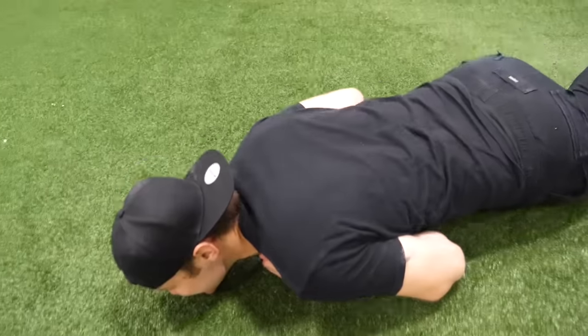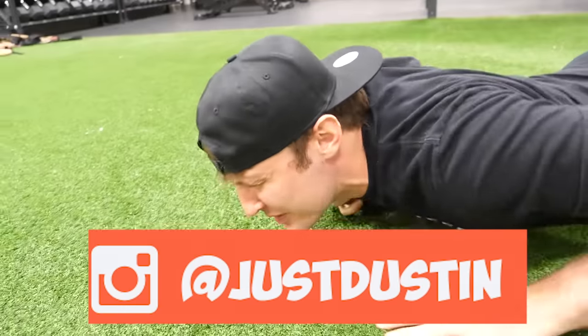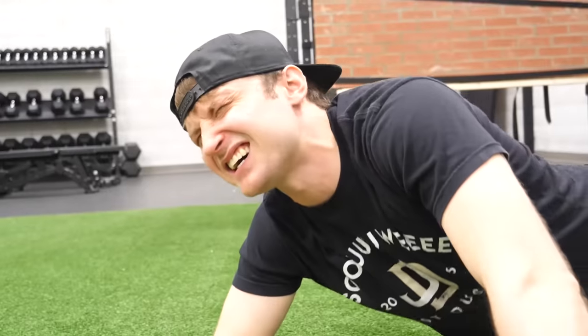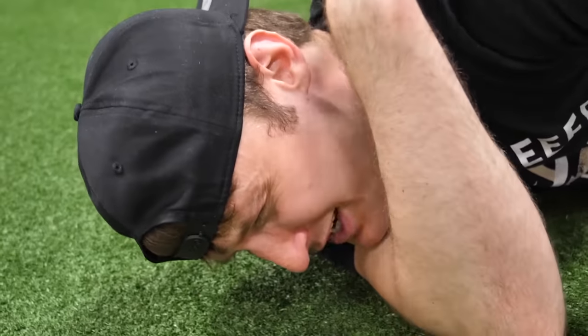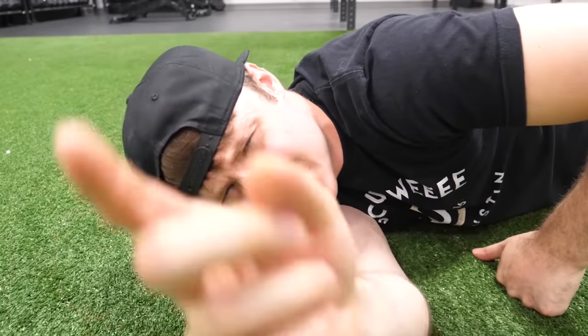What happened everybody, it's just Dustin and I hurt my back. Not again. I like to tell you it was super easy to put up that 700 pound wall, but it was definitely not — you guys have no idea.